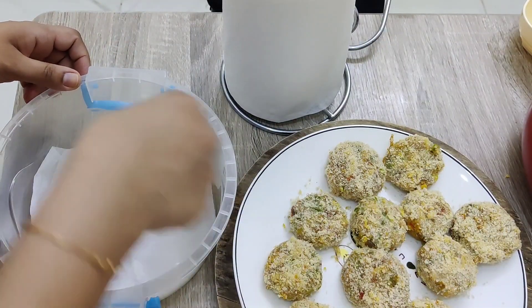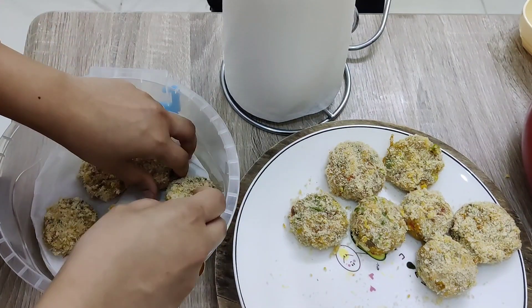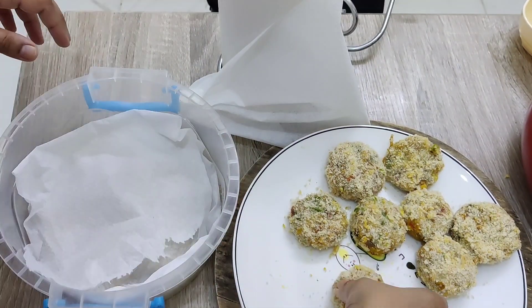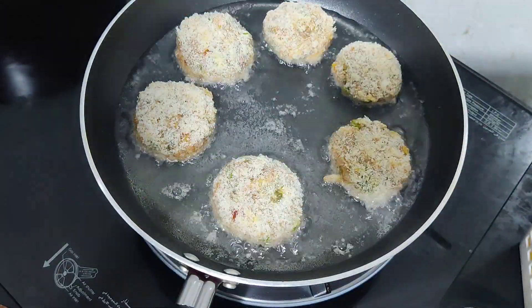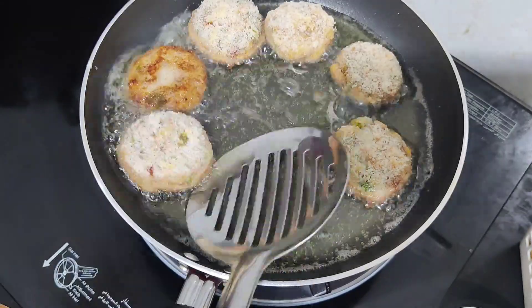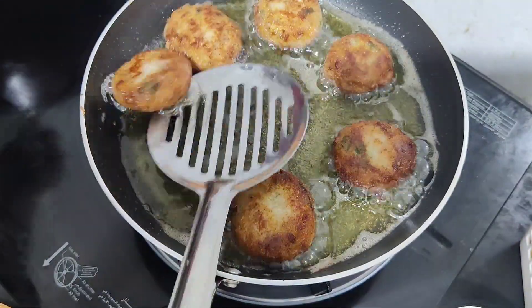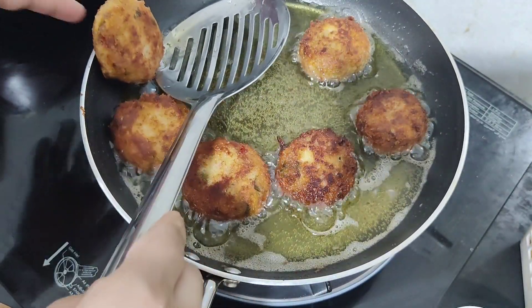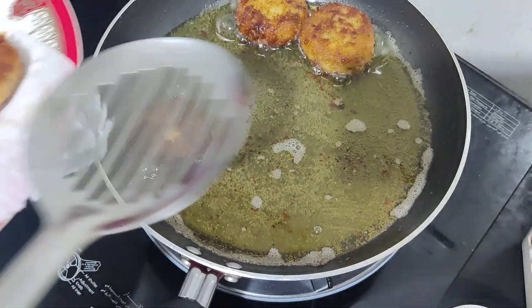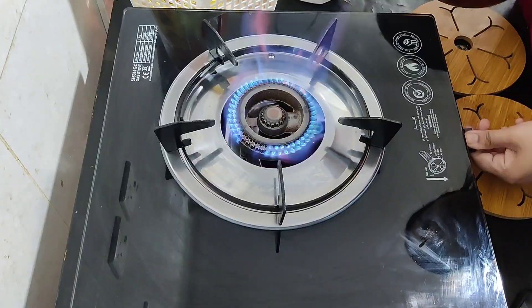Now the cutlet patties are ready. I am going to freeze them in the fridge — this will be very useful for busy Ramadan days. Let's heat the oil; once the oil is hot, add the cutlets and fry for two to three minutes until they are golden brown. Now the cutlet is ready — you can serve with your dipping sauce.